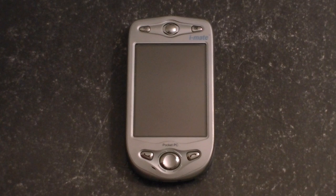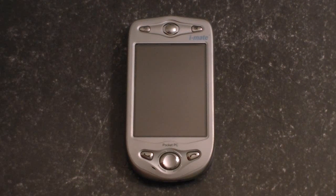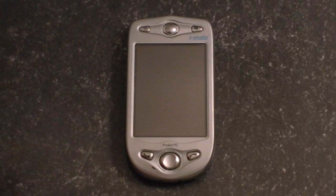And here it is, the HTC Himalaya. This was released in September of 2003. It's also known as the iMate Pocket PC Phone Edition. And here we've got a 3.5-inch screen. It's very large compared to many of the devices from just a few years ago.